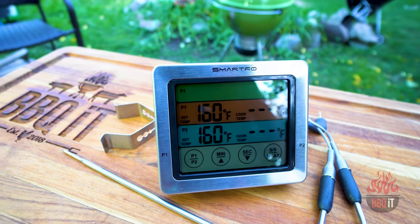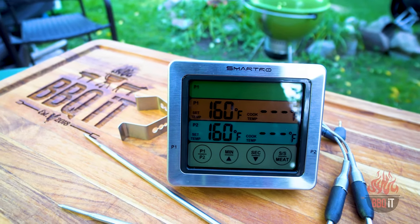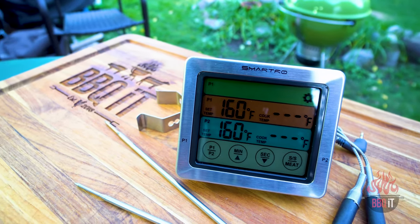Hey, what's going on? Thanks for tuning in to Barbecue It. I'm your host Craig Kimberly and today it's an open box thermometer style. That's right, Smartro. This company contacted me a while back and said, hey, like your channel, can we send you something to test? Open box, let's do it. Very exciting.